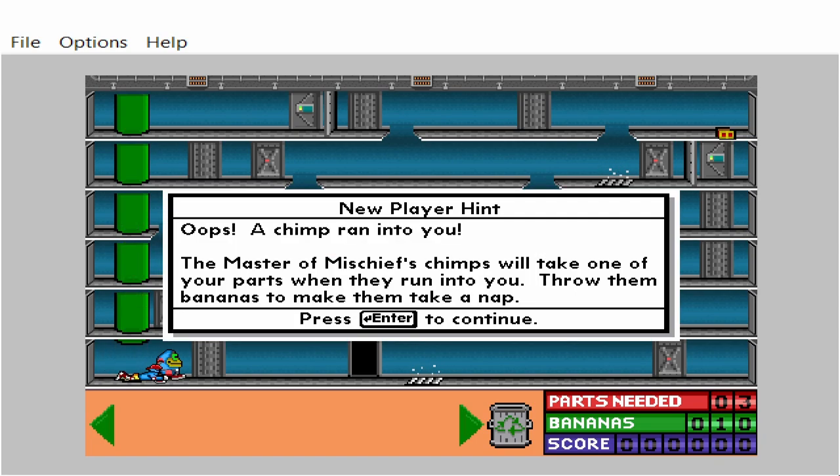A chimp ran into you! The master of mischief's chimps will take one of your parts when they run into you. Throw them bananas to make them take a nap.